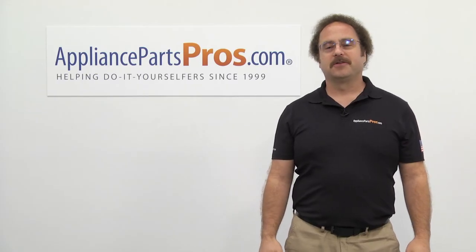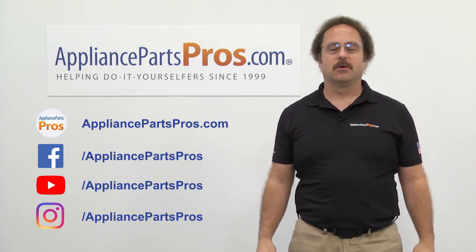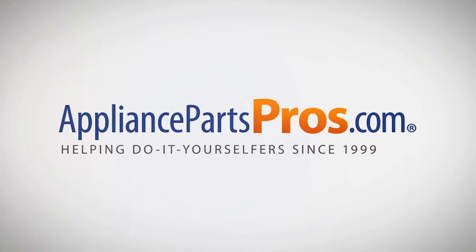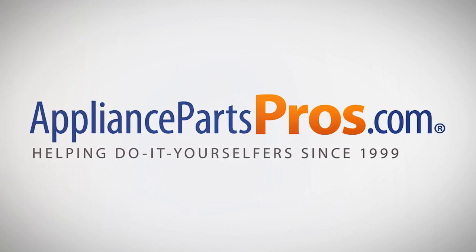Thanks for joining us for another troubleshooting video brought to you by AppliancePartsPros.com. Remember to hit the like and subscribe buttons, and if you have any questions or want to share how your repair went, leave a comment down below. We'll see you next time.